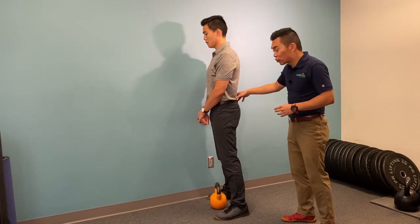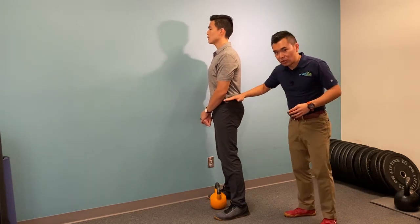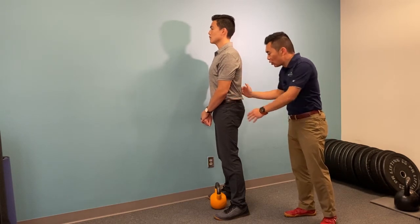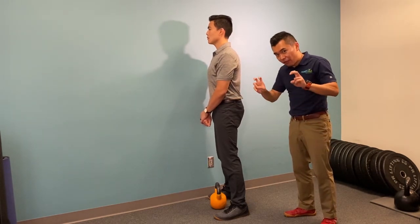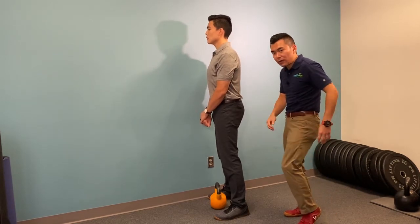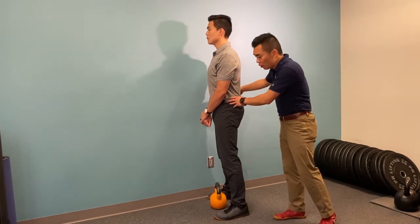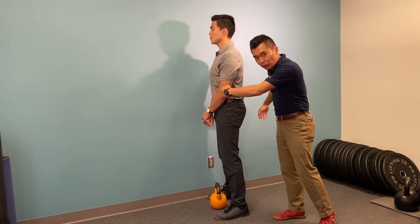Before we begin, make sure you have a good tuck at the pelvis. Remember, this is your pelvis, so when you tuck, you will see your back got flattened a little bit — not completely flat or rounded, just flatter than what you started with. By doing so, you should feel some engagement in the front of the core.